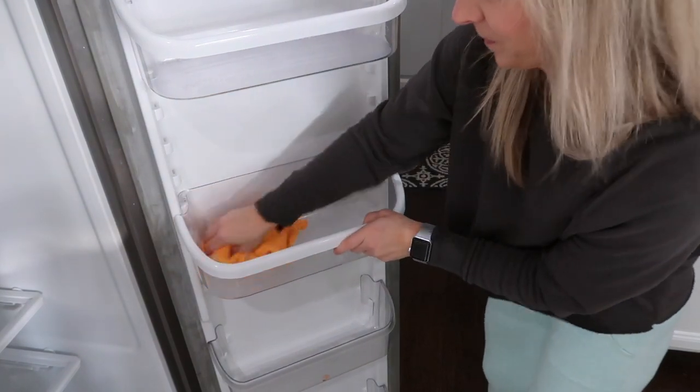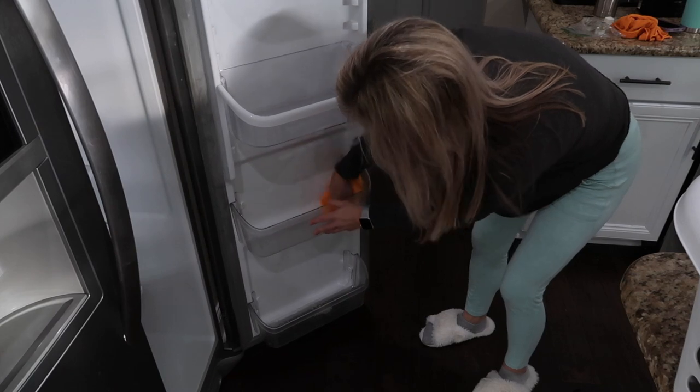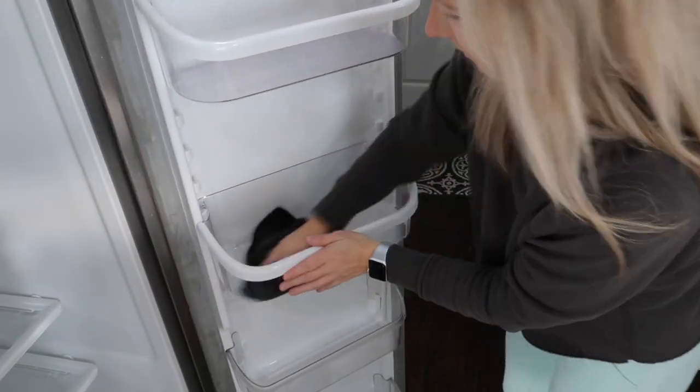You guys are also going to get a bonus crockpot recipe. I'm going to show you what we made for dinner tonight and it was a really really good dinner, so stay tuned for the crockpot meal.